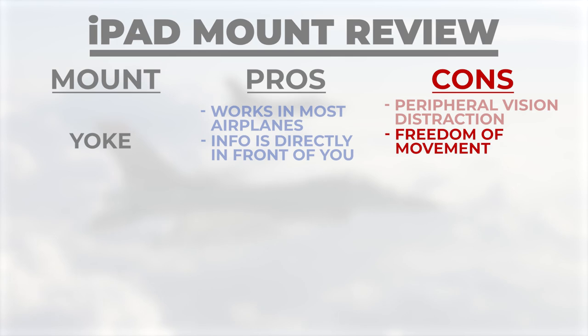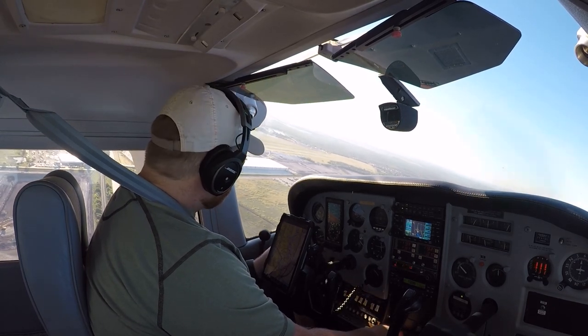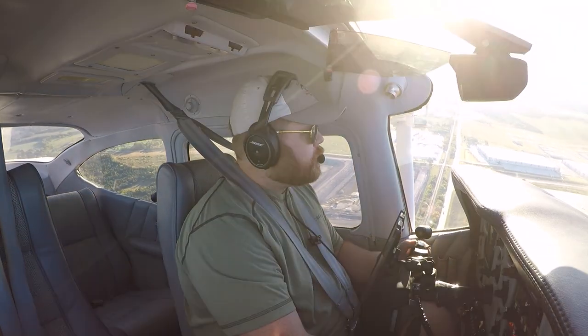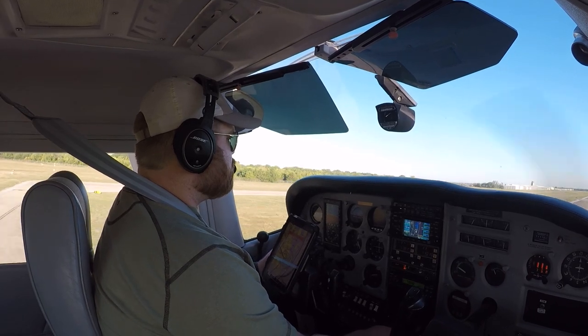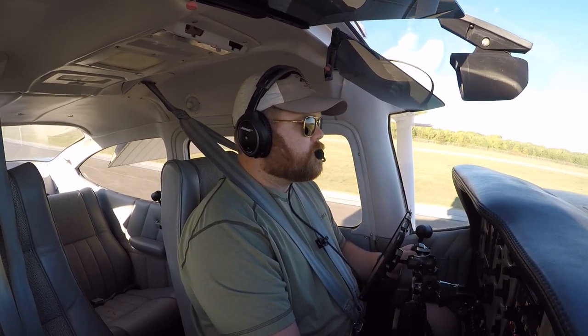The next con is possible freedom of movement issues. If you use a yoke mount, you really want to abide by that checklist item of 'flight controls, free and correct.' Freedom of movement is huge here. If you aren't careful where you mount the iPad and where you're sitting, it can lead to issues in the flare. You may have to play with the mount location and your seat location a little bit to find the right balance.